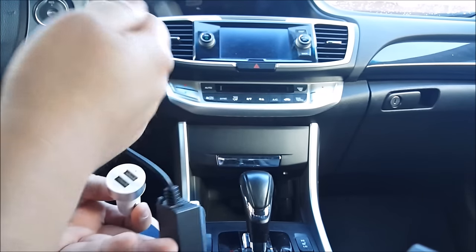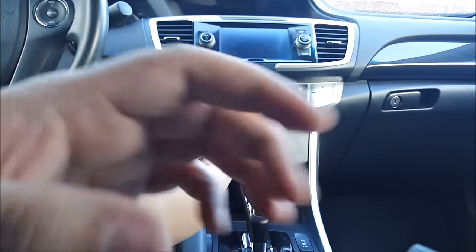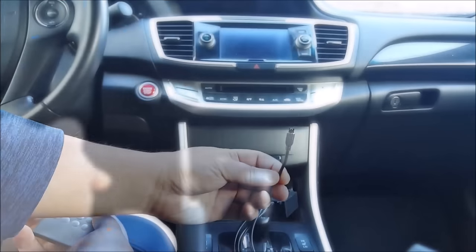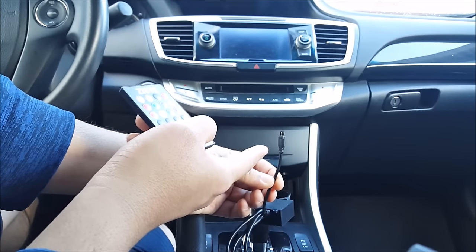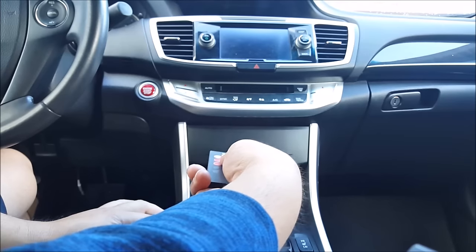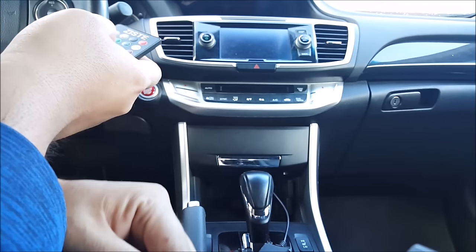Go ahead and take your USB cable from your control box and plug it into one of the slots, then plug it into your charge port. Now this is the remote control receiver for this remote right here, and this receiver has to be somewhere outside — pointing outward. It can't be behind any cubbies or in the center console or anything. It has to be somewhere outside.